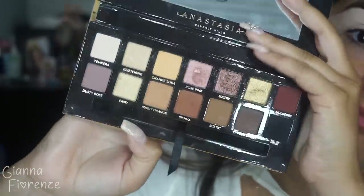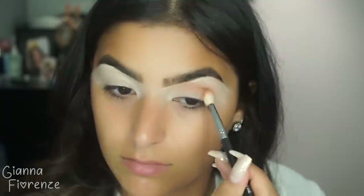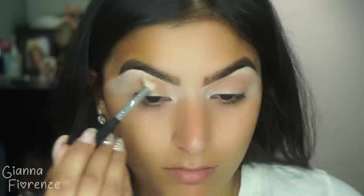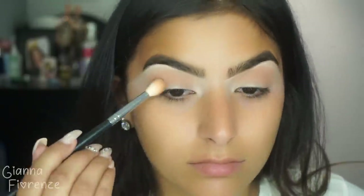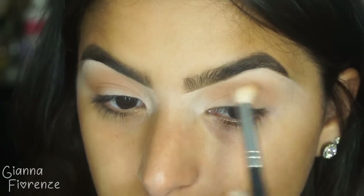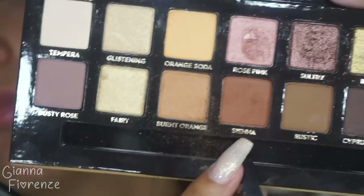I'm using the Anastasia Soft Glam Palette today because you guys wanted me to use it again. I'm using an M518 brush by Morphe and the Burnt Orange shade, going into the crease area and bringing it out towards the end of the brow. Just doing swiping and windshield wiping motions, going in a circle — in and out of the inner corner, then back to the outer corner — just getting a transition going.